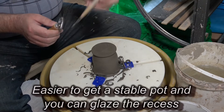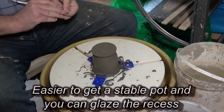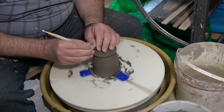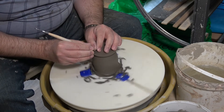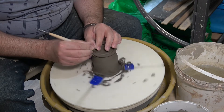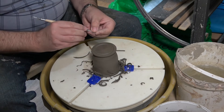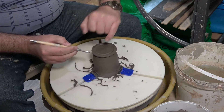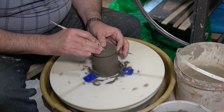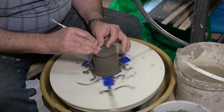Now it's time to cut a recess into the foot. I use this little tool to gouge out the center of the foot. There are various ways to start — middle outward or edge inward. I like to put a little delineating line around the edge just using the corner, so I know where I'm working up to. I normally start in the middle, drill in a few millimeters of depth — not a huge amount — and then start moving outwards.